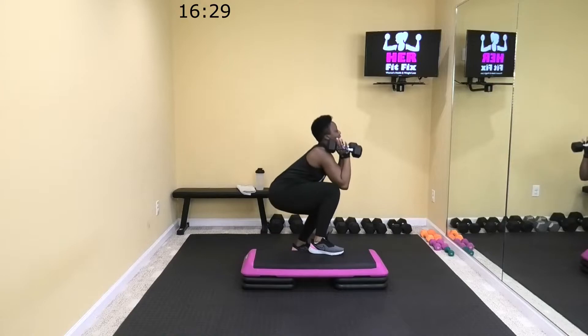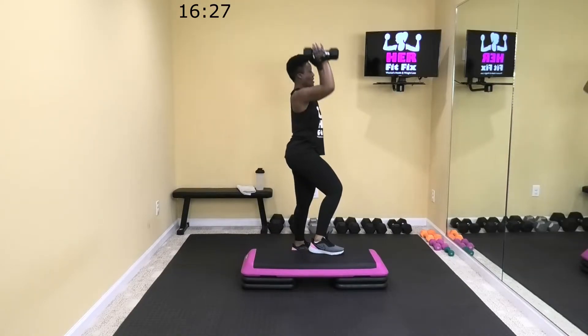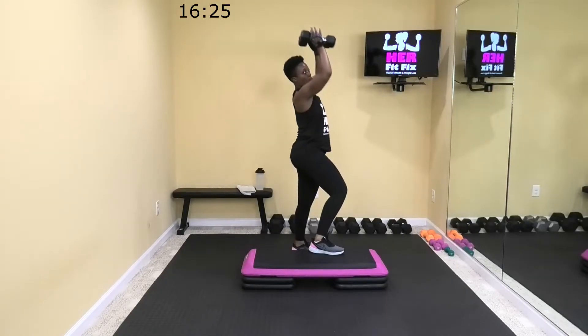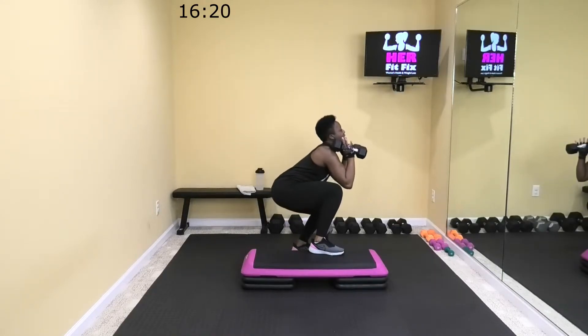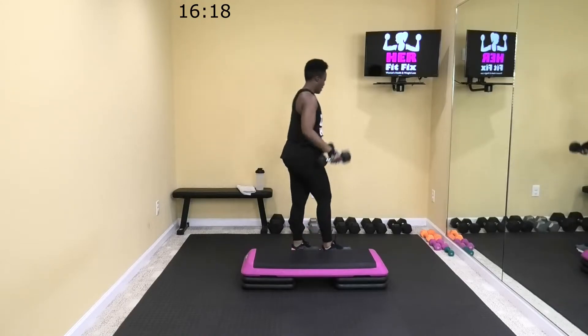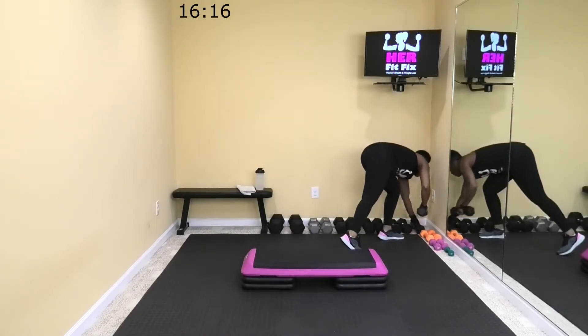Come on, come on. One more seconds. Seven. Come on, one more. All right, let's relax. Dumbbells out of the way.